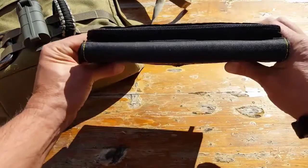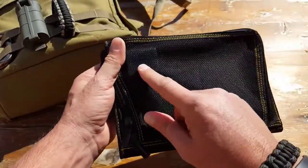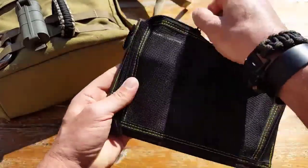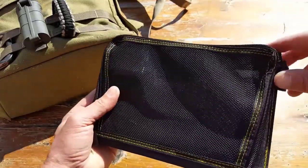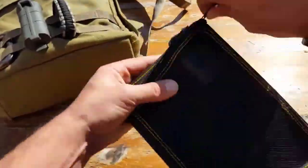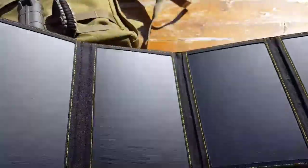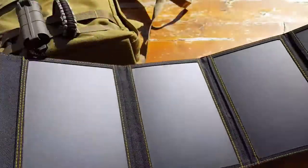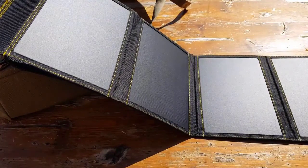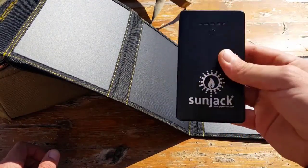First off, you can tell by the size — very compact. It has a mesh bag for all the extra components and a controller with two different USB inputs, which I'll get into a bit later. Once it opens up, we have four different panels inside this Sunjack, for a total of 14 watts. It also comes with a power bank — an 8,000 milliamp power bank.